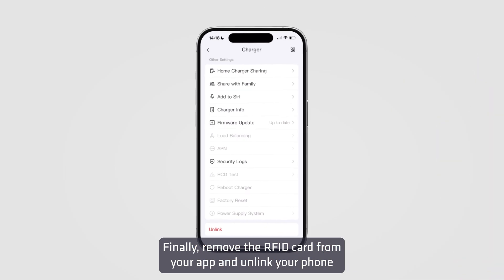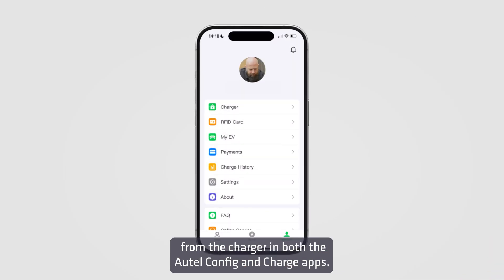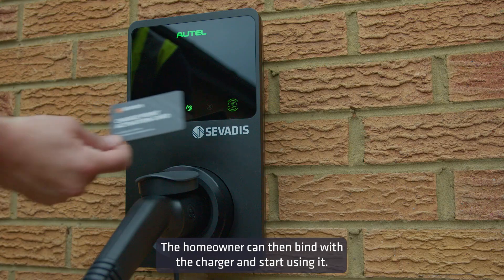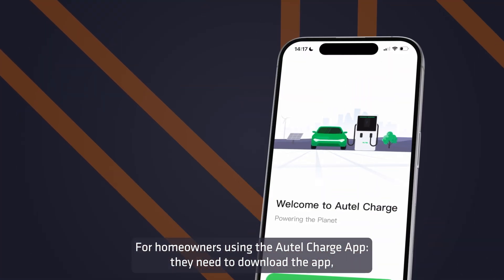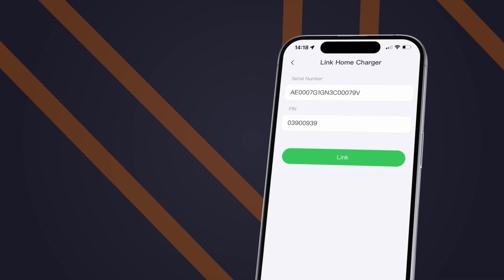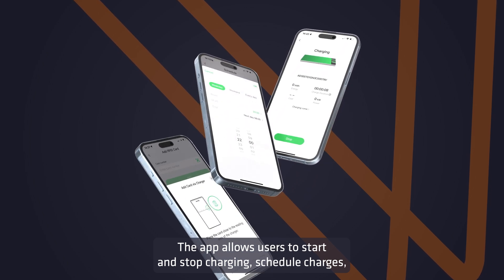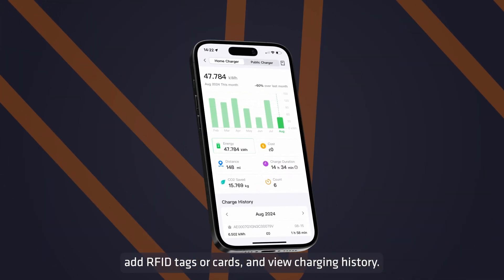Finally, remove the RFID card from your app and unlink your phone from the charger in both the Autel Config and Charge apps. The homeowner can then bind with the charger and start using it. For homeowners using the Autel Charge app, they need to download the app, create an account, and bind the phone with the charger by scanning the QR code. The app allows users to start and stop charging, schedule charges, add RFID tags or cards, and view charging history.